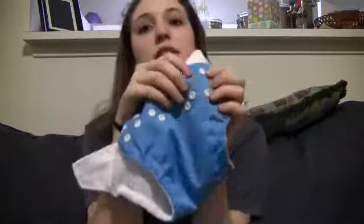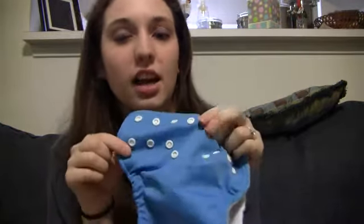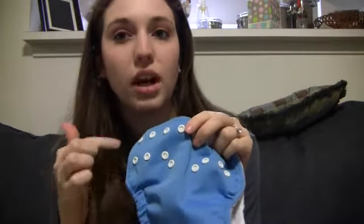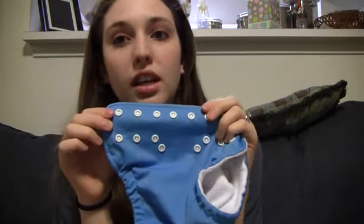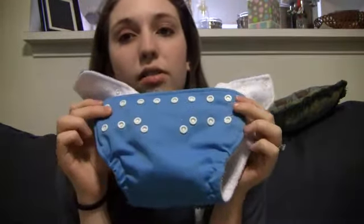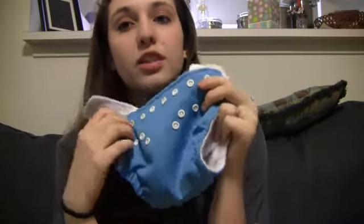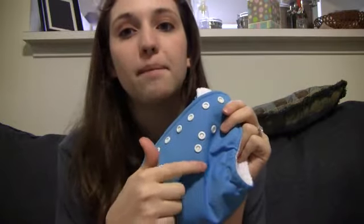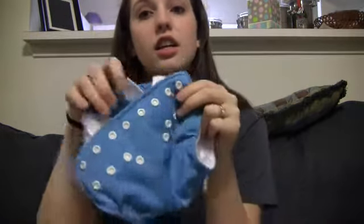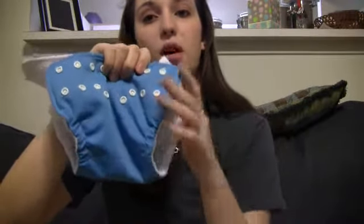They have snaps. The first row is for the waist, and then the second row, which is kind of like an upside-down U, is for the size. The way the one size works — for most diapers out there, their one size diapers have a snap-down rise, so they adjust smaller when you snap it down.